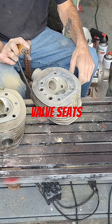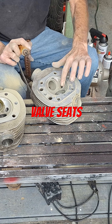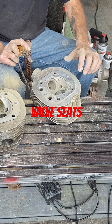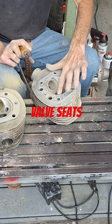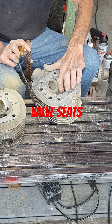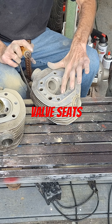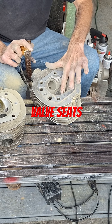On cast iron you can go and go until you get the seat opening you want for whatever size valve you're using. But with drop-in seats or pressed-in seats with an interference fit, you can only go so big before you're having to put new seats in there.